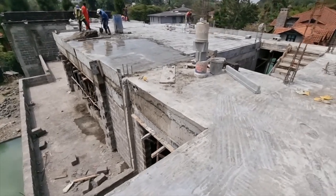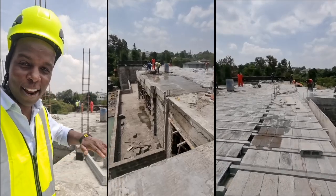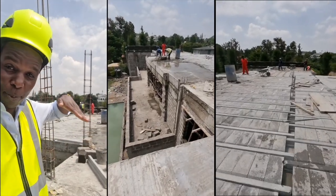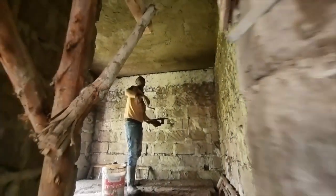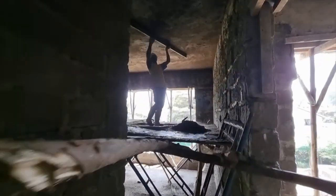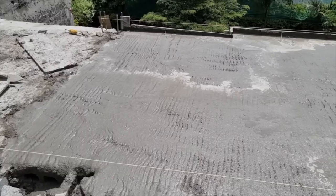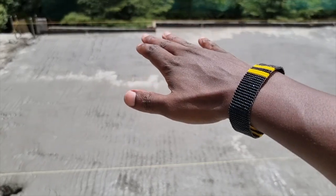These guys are quite fast, so at the end of the day this will be done and we'll have a flat roof and we'll talk about the slope. Nature is doing its part and it's starting to dry.